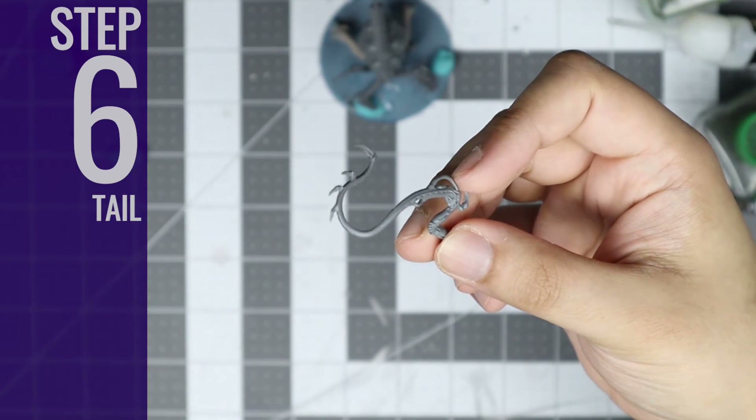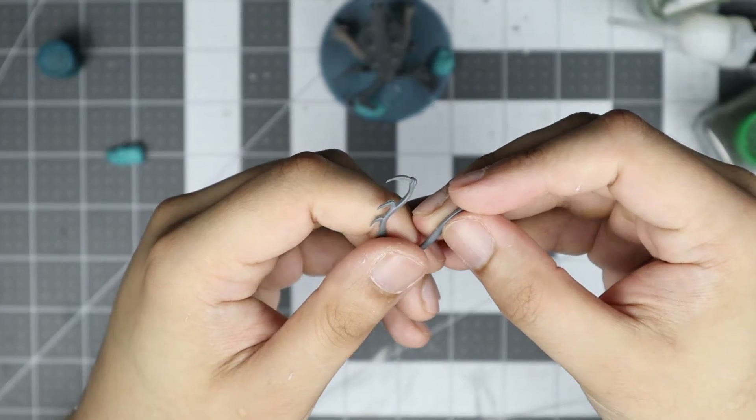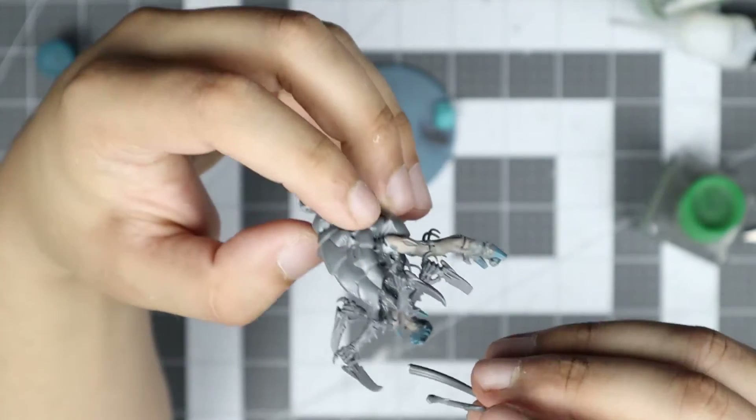Step 6: The Tail. Next is the tail. Take that Venomthrope arm and snip it where it begins to look like a whip. Then, using more sprue glue, add the tail in between the rear two scything legs.